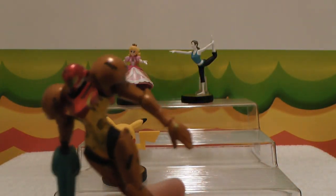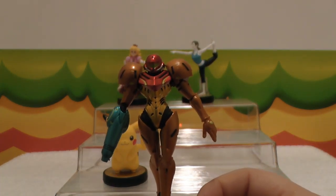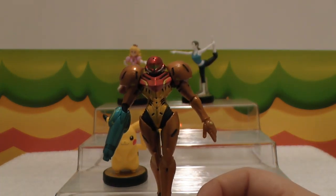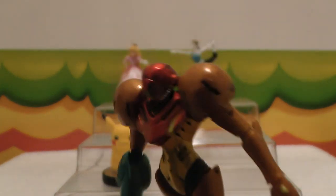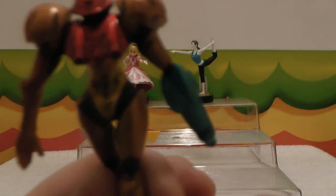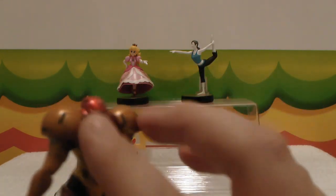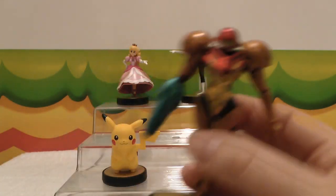I remember Samus from the NES game, so you didn't know if she was a girl or a guy in the first one until the end. Now everyone knows she's a girl, so it's cool they can give her a cool hourglass figure. Yeah, it looks really nice! I really love the kind of chrome finish on her and she looks really awesome!